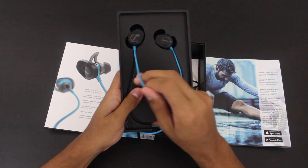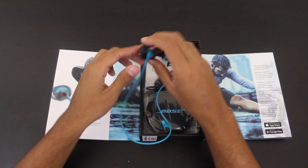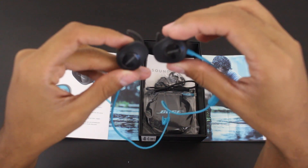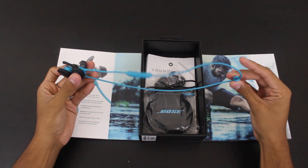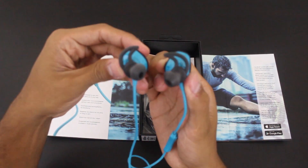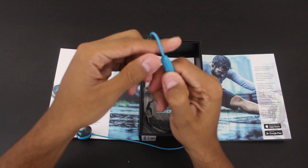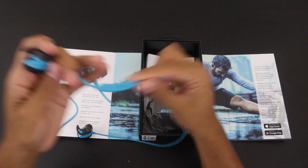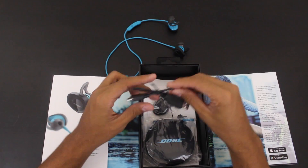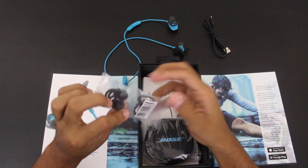All right, take a look at these! I also bought a clip for it. Here's this angle — it does come with different options as well, and a mic of course. Let's see what else came with it. There's a micro USB cable — no surprise there.